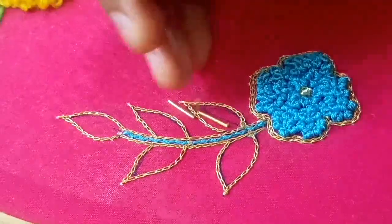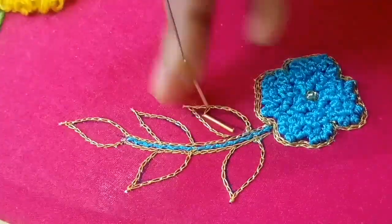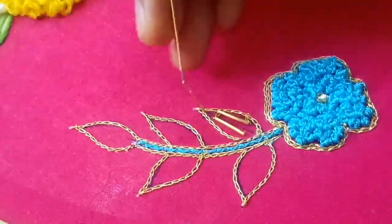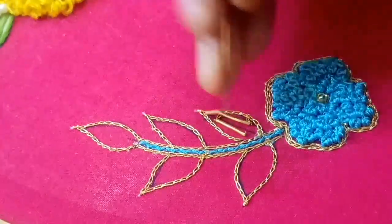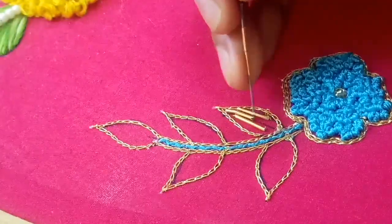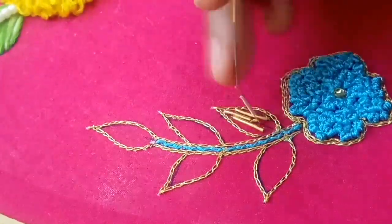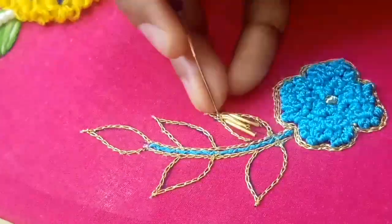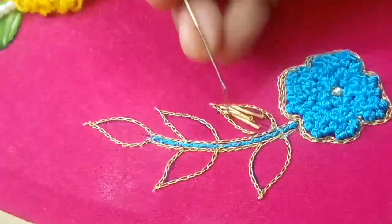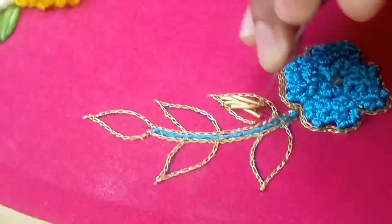Let's do this stitch. This is a little embossed stitch. Let's start the first stitch. I am going to make the center stitch.